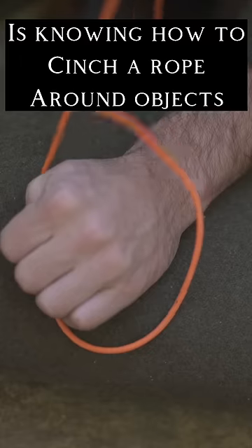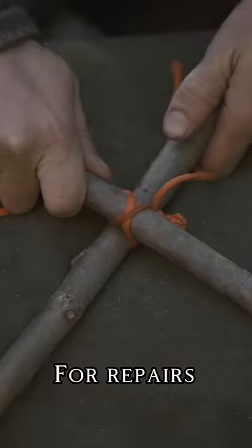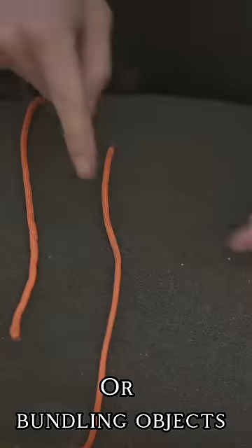A really useful skill in life is knowing how to cinch down a rope around objects — whether binding things together for repairs, creating a secure cross brace, or wrapping and bundling things up. And it's so easy to learn.